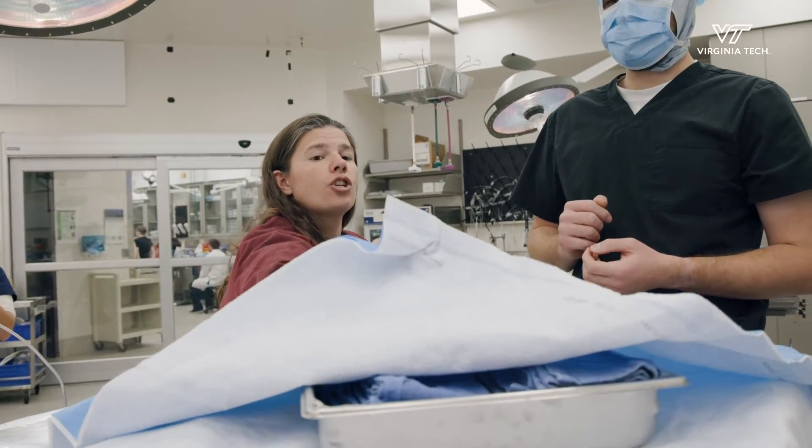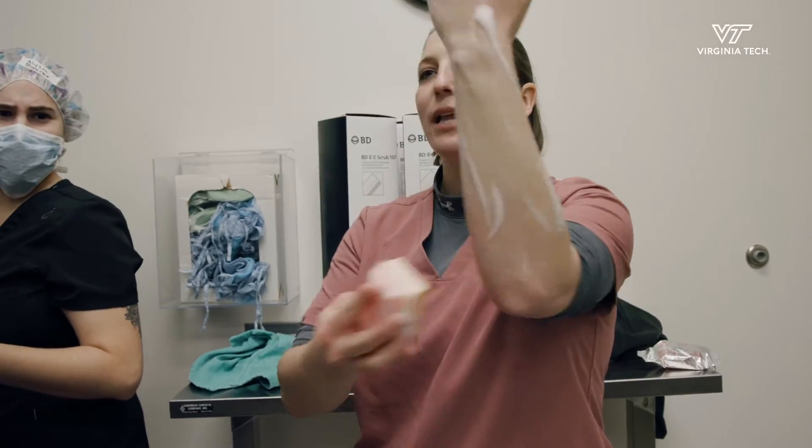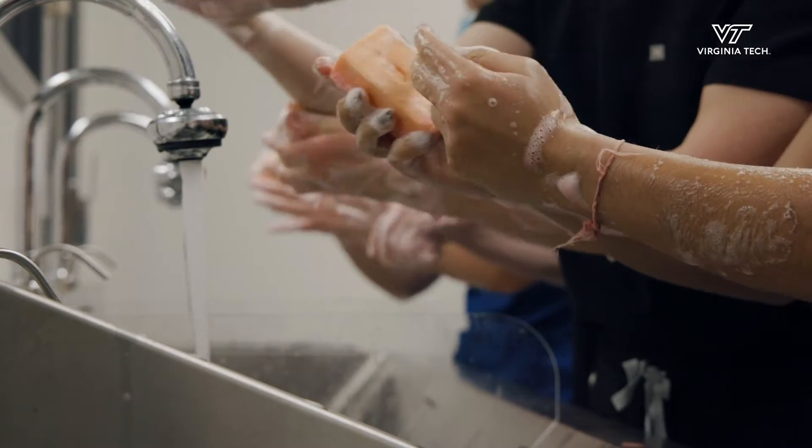Closer to the edge. Starting with your fingertips, you're going to work down and do one complete lather. That starts your five-minute contact time. You do that on both hands.